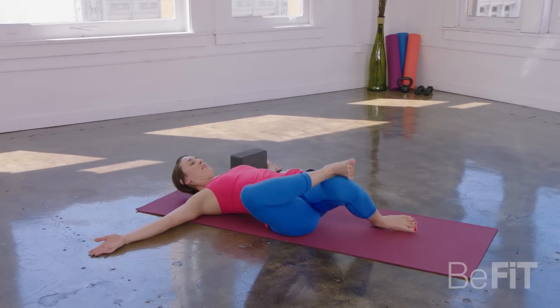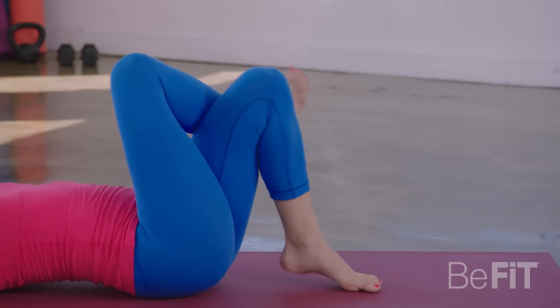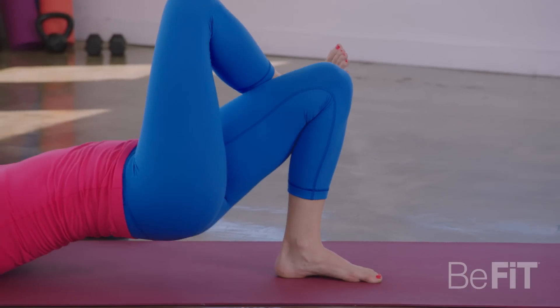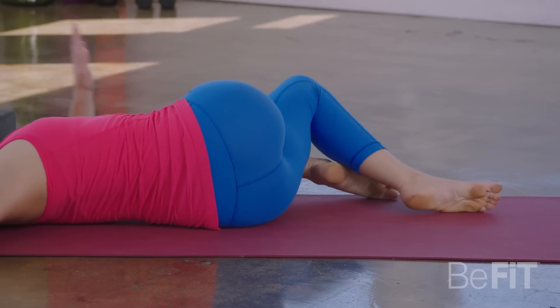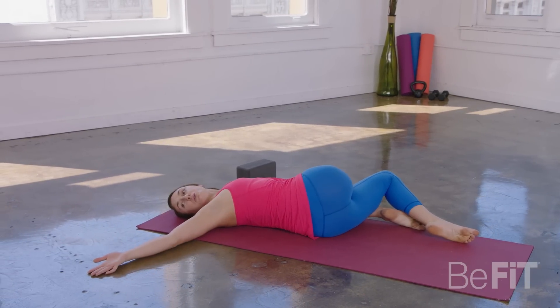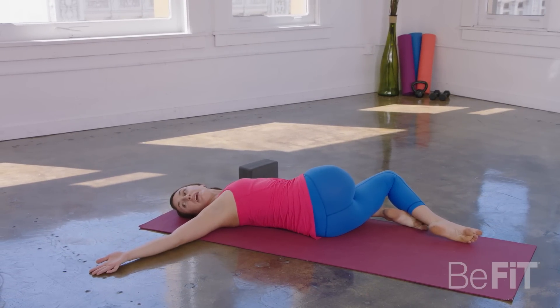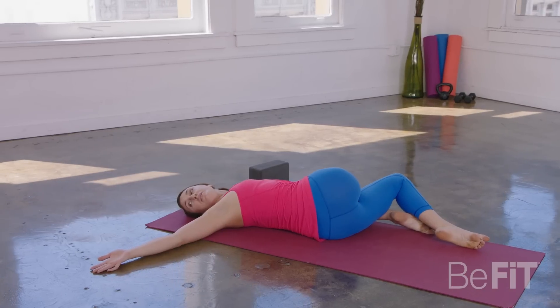From here, inhale, come back through center. And then we'll twist to the other side — pick the hips up and twist. Now both knees move over to the left. Your left hand can help guide that right knee down. Switch your gaze to the right, toward that right middle finger. Twists are really good for a healthy spine. Let's take one more big inhale here.